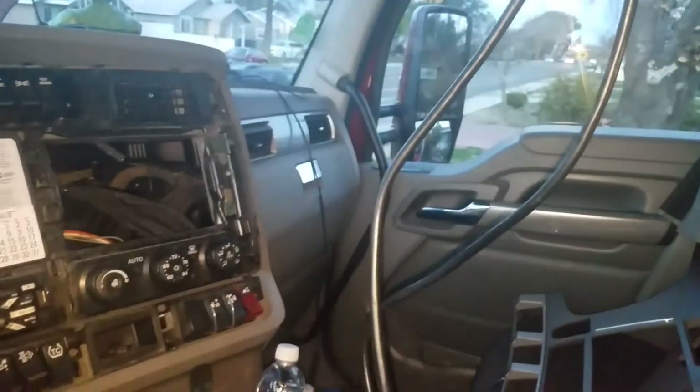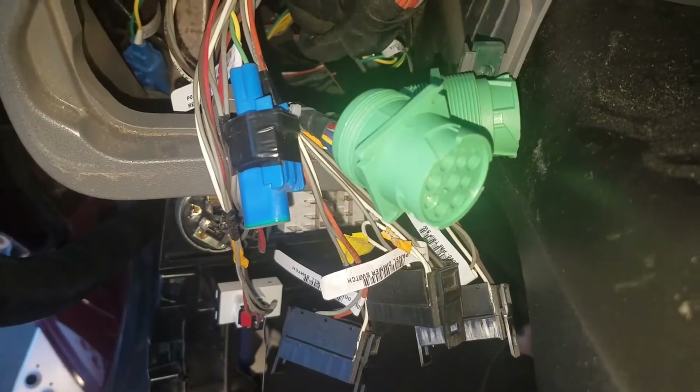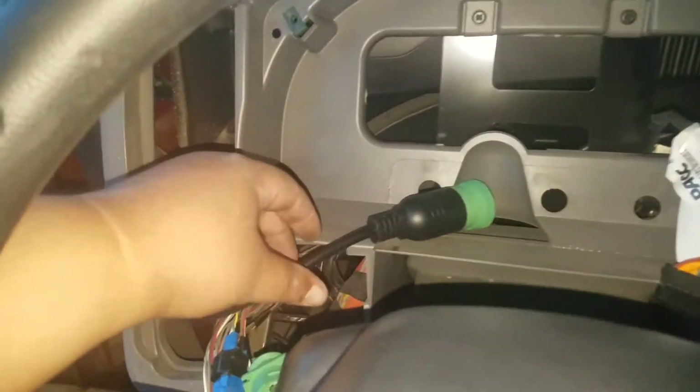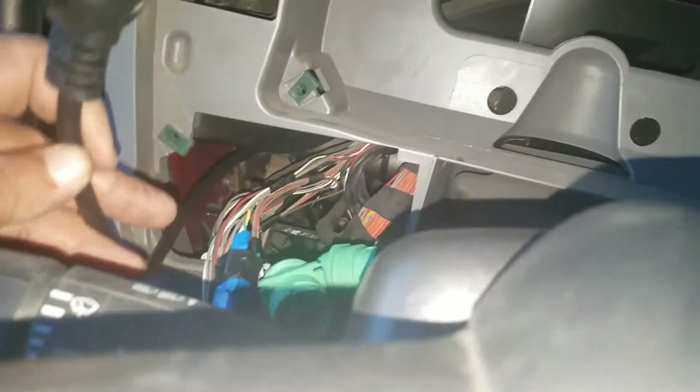This is my main ELD cable — that end right there is going to plug into the square port, and this end right here plugs into the box. As you can see, the wire is running back behind the instrument panel all the way through.